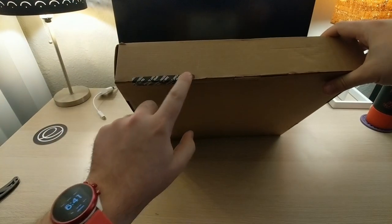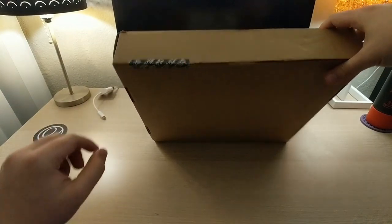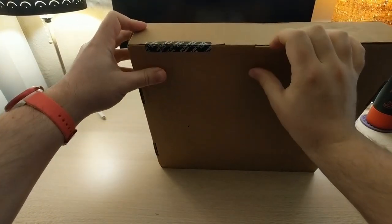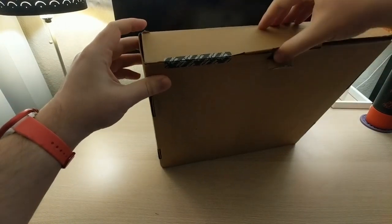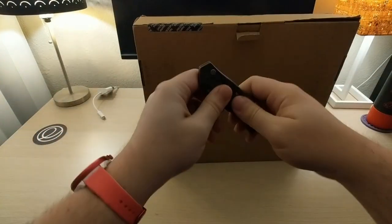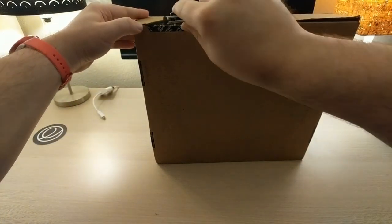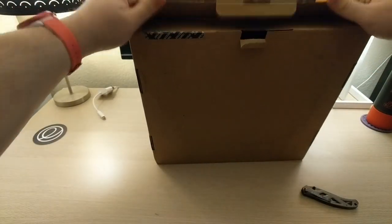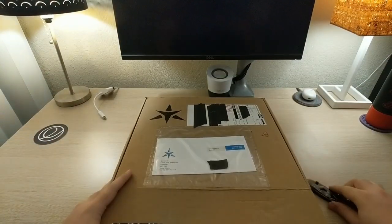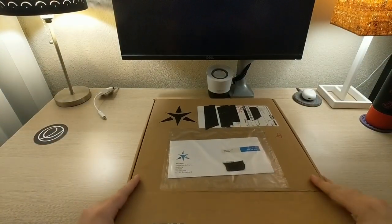So I have some tamper-resistant tape here, which is interesting. I guess if somebody were to open it, you would be able to tell. I'm going to cut that. It has now been tampered with. So let's open this up.